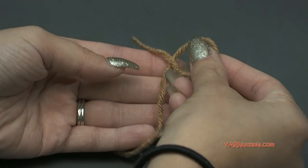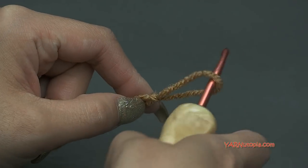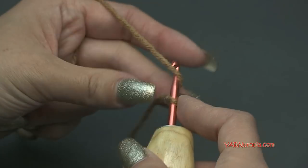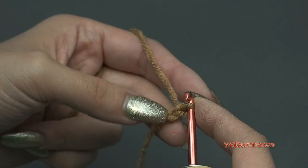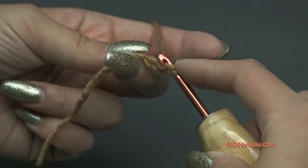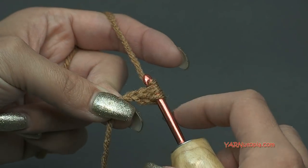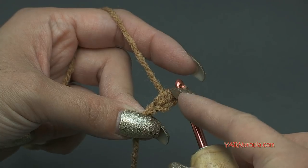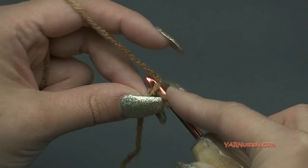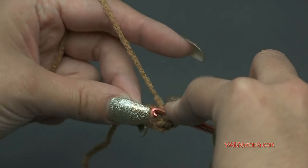Let's start off with a slip knot: put your short end over your long end, fold this down, then pull your long end through and pull tight — there's your slip knot. Insert your G hook and we can start. We're going to chain two — yarn over, pull through, one and two. In the second chain from the hook, we are going to make three half double crochets. Yarn over, go into that second chain, yarn over and pull through, then yarn over and pull through all three loops on your hook — that's a half double crochet. Do three of those. Once you have your three half double crochets in there, chain two — yarn over and pull through, one and two.